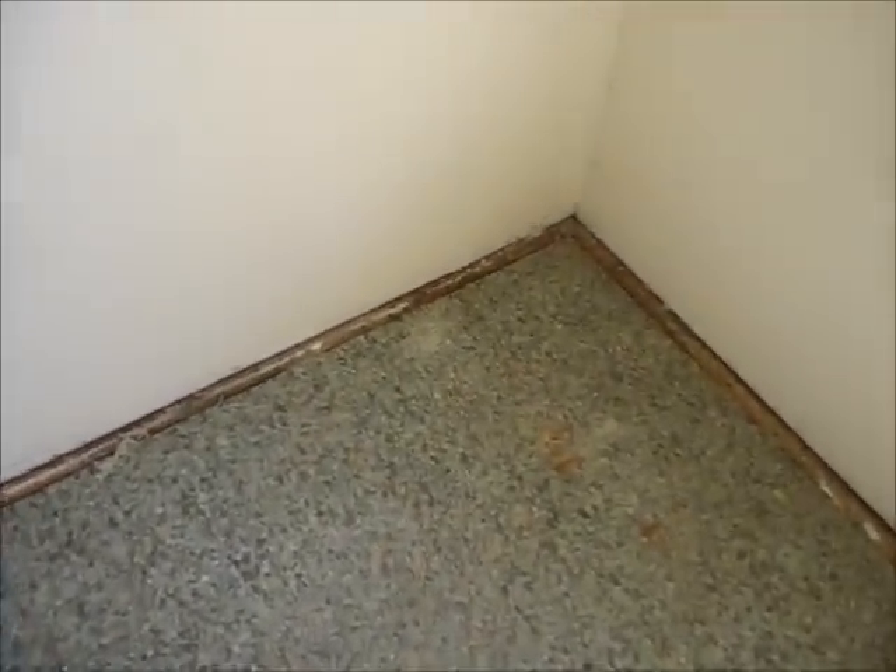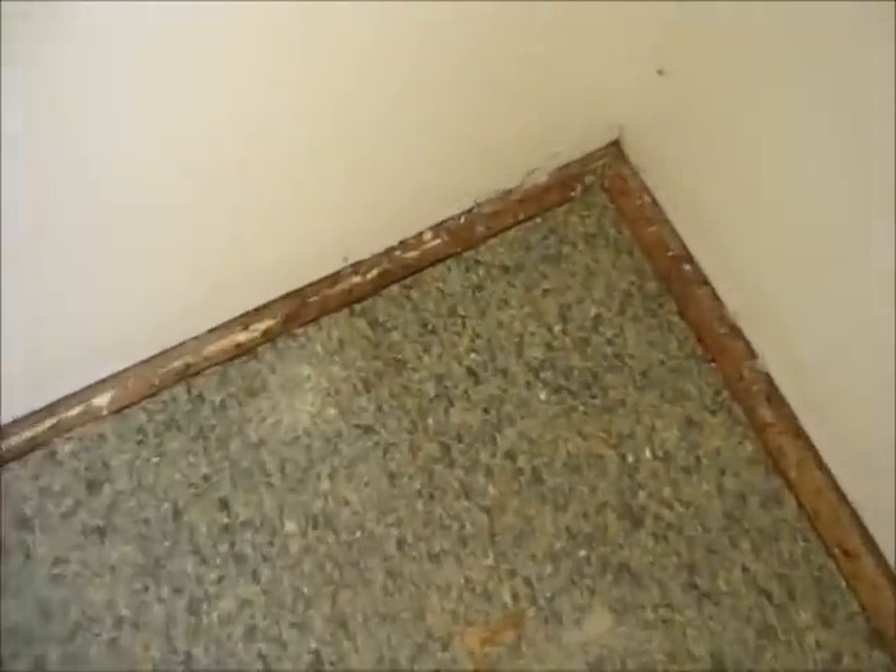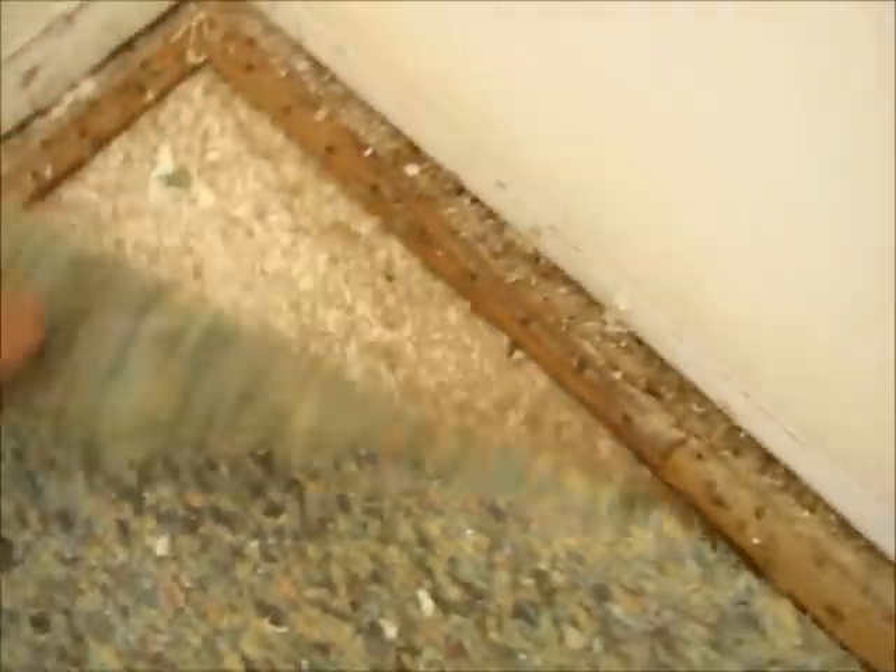After the carpet is removed, it's time to remove the carpet pad. It will be either glued down to the subfloor or stapled around the perimeter. In either case, start pulling it up just as you did with the carpet. It looks like this one is stapled.